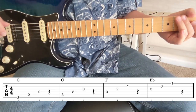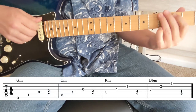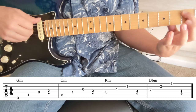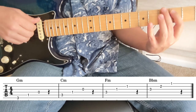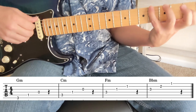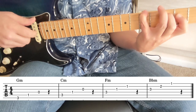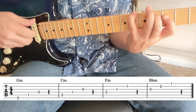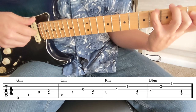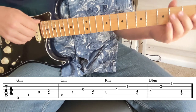Now we move on to the minor first inversion. The shape is three, one, open — because if we had one, three, five, we flatten the three to get a minor or flat third. So we're going to have three, one, open. That becomes a movable minor shape: four, two, one; five, three, two; six, four, three. So we have G minor, G sharp minor, A minor, A sharp minor, B minor, and on and on.